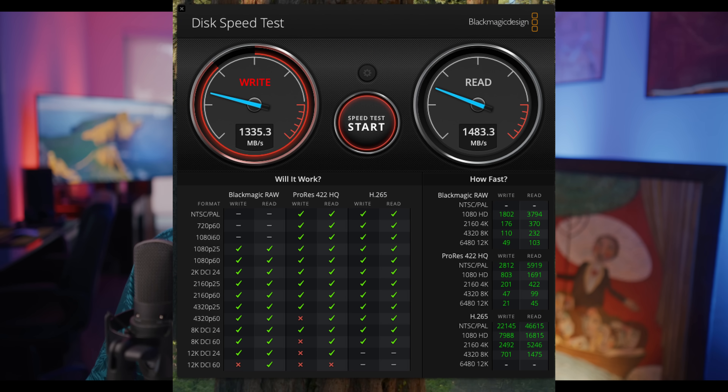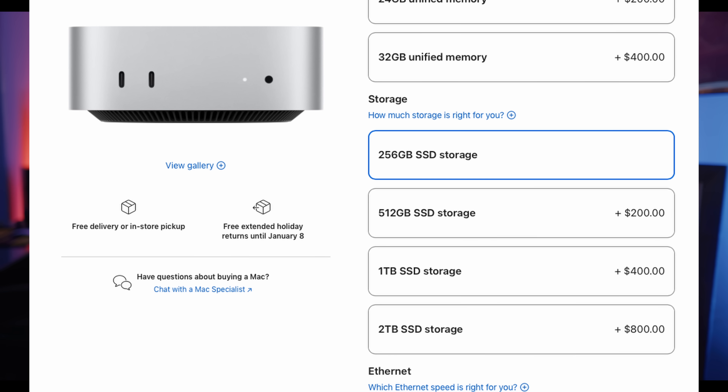I keep using the Sabrent drive because of its size, and it still gets up to 1,600 MB/s. With this actual drive, I'm getting 1,335 sustained write and 1,483 sustained read. It maxes out at around 1,600 MB/s read, so I'm getting close to the max. It's still a lot cheaper than paying for Apple's storage upgrade. That's why I keep saying the base model M4 Mac Mini is the absolute best value you could get.